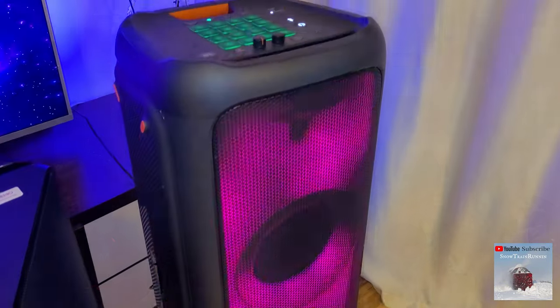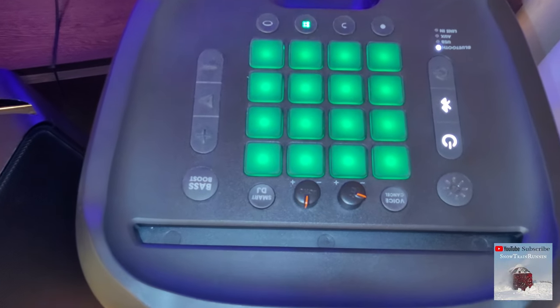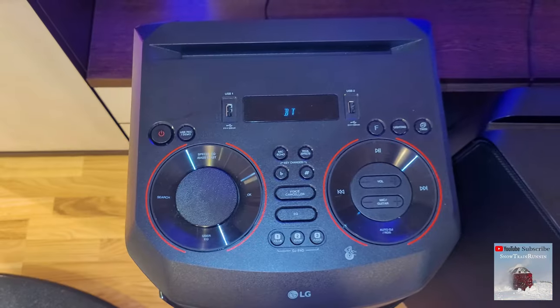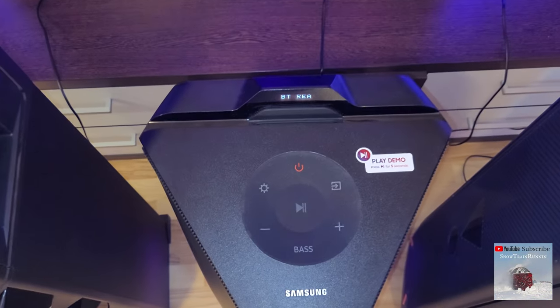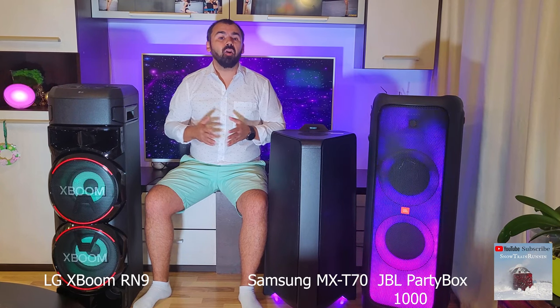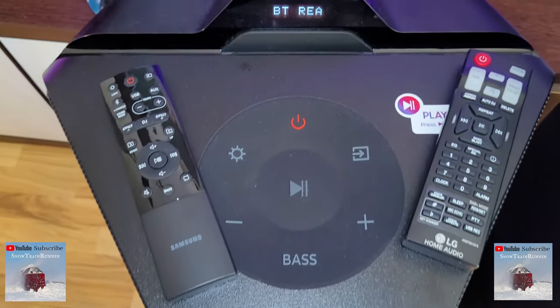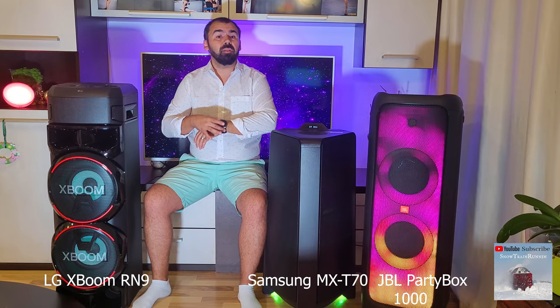All three have a control panel mounted above the speakers. Compared to the modern design of the JBL Partybox 1000, the LG seems to come with an outdated and apparently cheap design, while the Samsung control panel is huge and minimalist but has all the usual functions. Both the LG and Samsung systems come with a remote control, similar in functions and size, and the JBL Partybox comes with a bracelet that controls the DJ sound.